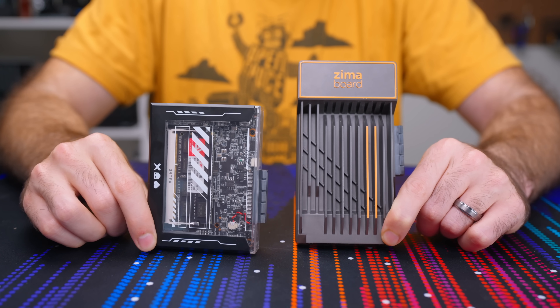With those expectations, then hearing Ice Whale was coming out with a new Zima Blade, you can imagine how I'd be let down. I thought, 'Oh man, we are getting a cool low-power 1U blade server device.' Then they release what is almost like a Zima Board Lite after like two years of the Zima Board being out.